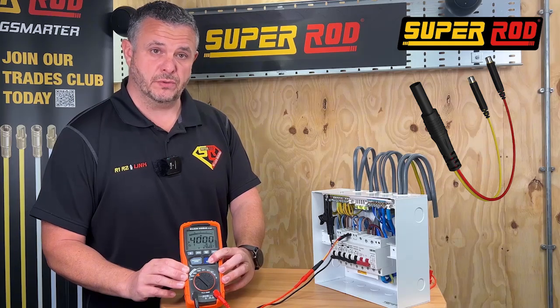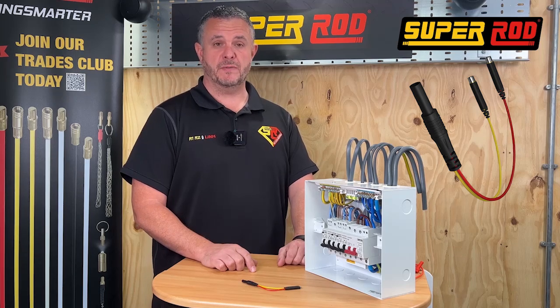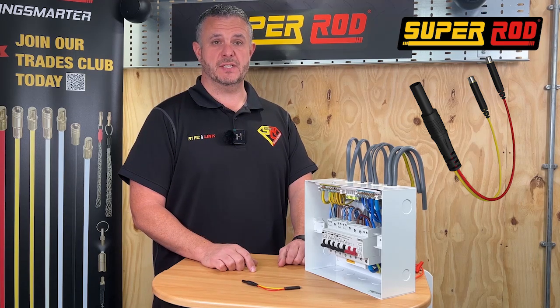As you can see from the demonstration, the IR link is the perfect addition to your test kit to save you time on both EICs and EICRs.